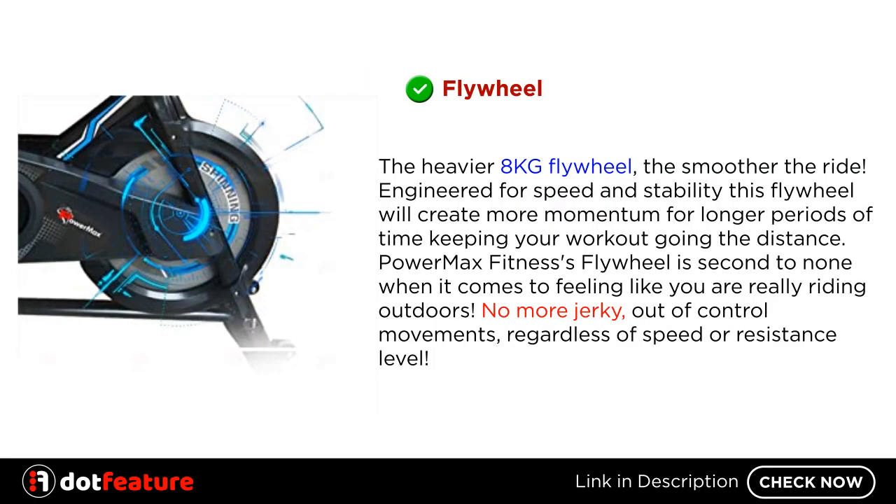Flywheel — the heavier 8kg flywheel, the smoother the ride. Engineered for speed and stability, this flywheel will create more momentum for longer periods of time, keeping your workout going the distance. PowerMax Fitness's flywheel is second to none when it comes to feeling like you are really riding outdoors — no more jerky, out-of-control movements, regardless of speed or resistance level.